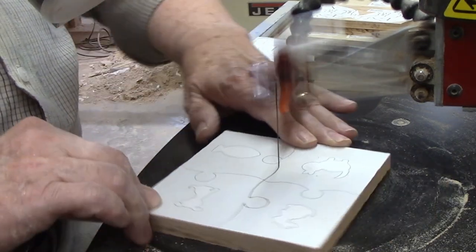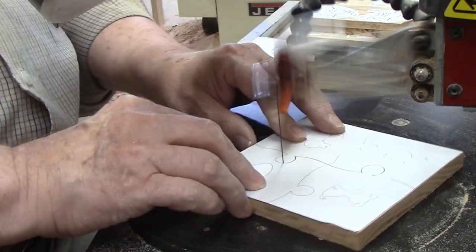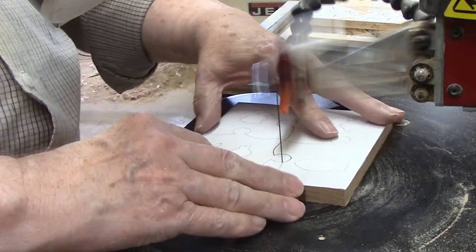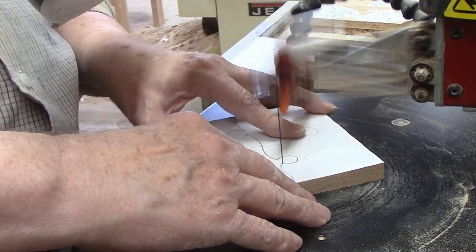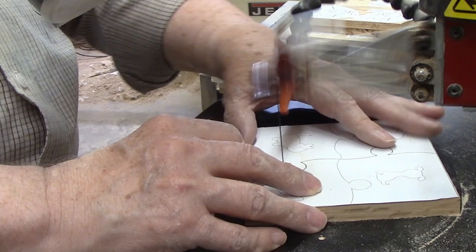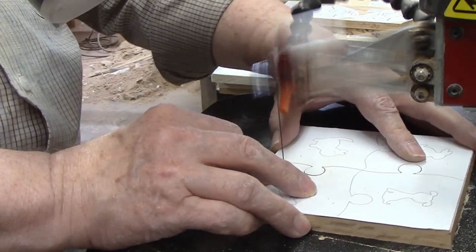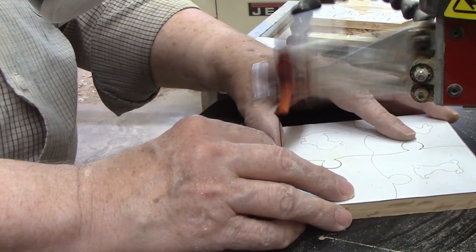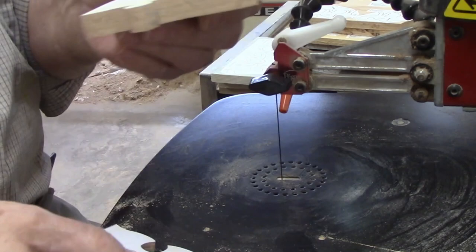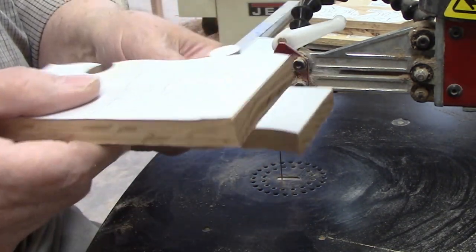Once I finished the first cut across the piece that divided it in two, I performed an accuracy test. The puzzle pieces should easily slip apart and back together again from either direction. If the pieces work in one direction but not the other, it means the blade was not at a perfect 90 degrees to the table, or I was putting too much pressure on the blade causing it to flex. Flexing can cause a curved or angled cut rather than the desired 90 degrees. The pieces worked perfectly in either direction, so the first cut passed the test.